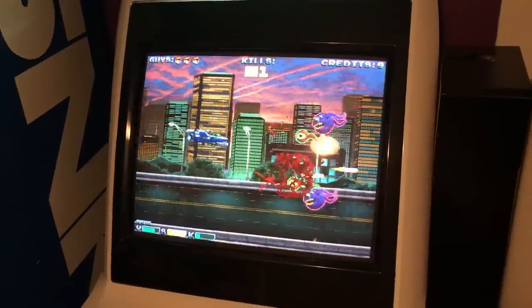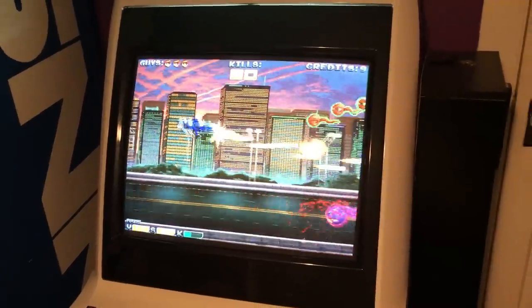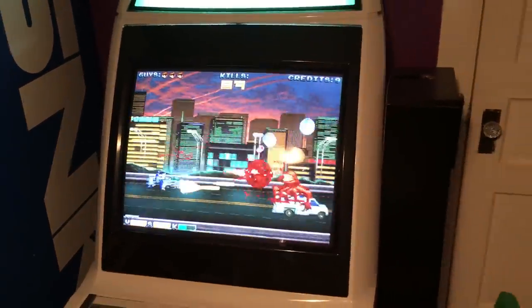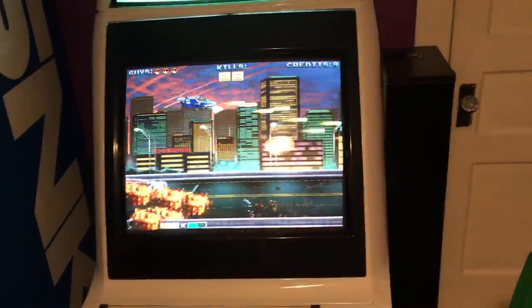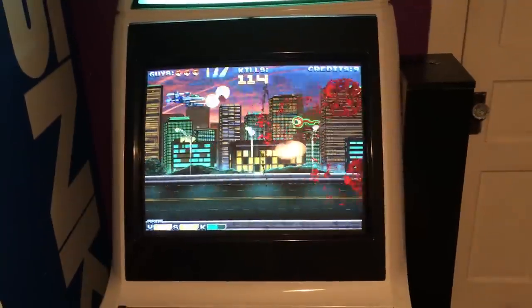We've done a lot of work to get the hit detection right, to get the game running nice and smooth. The Airframe platform really allows us to throw hundreds and hundreds and hundreds of sprites on screen at any given time, with great audio going, without any slowdown whatsoever.